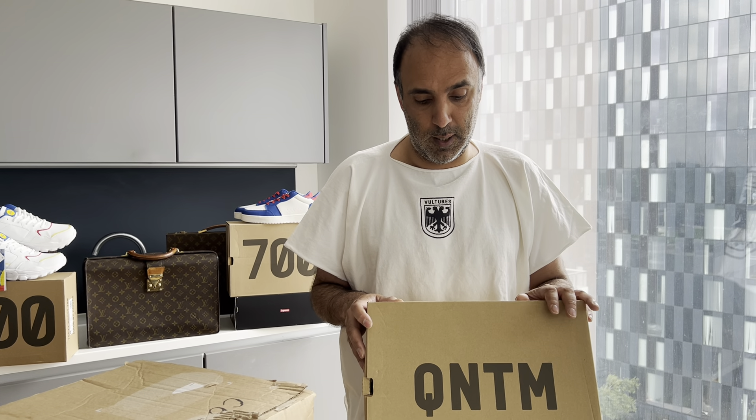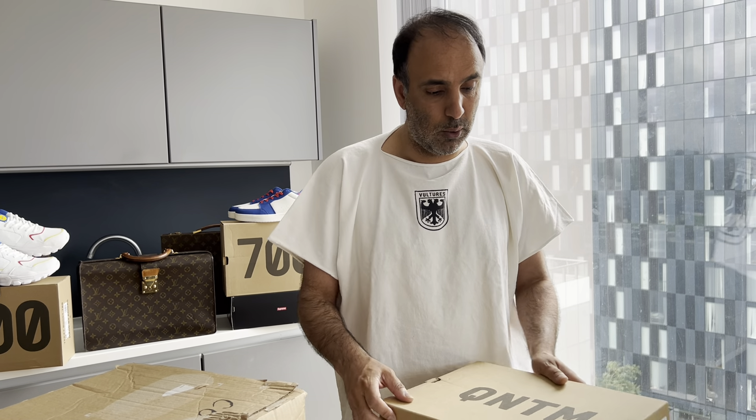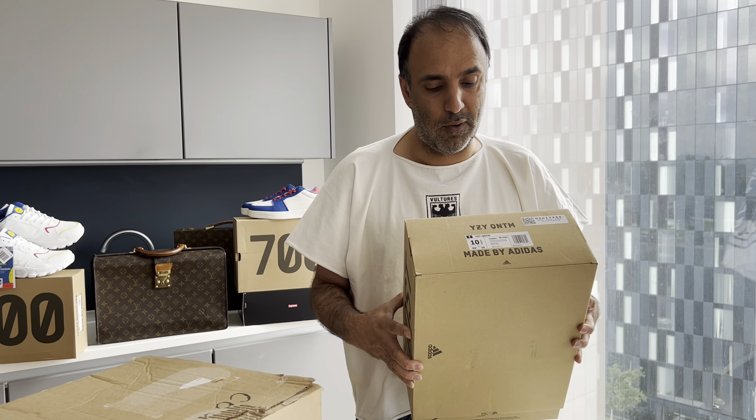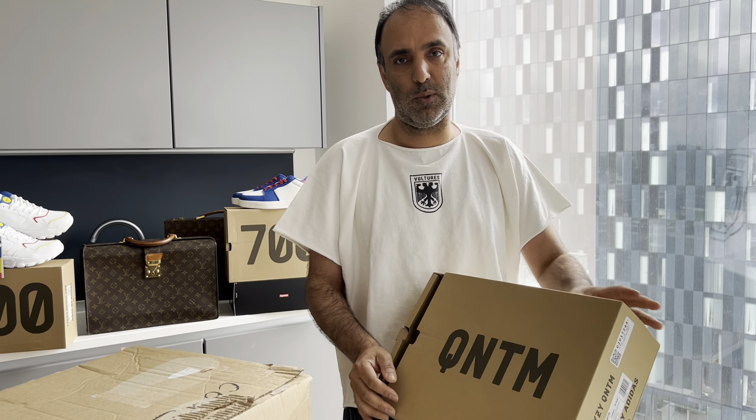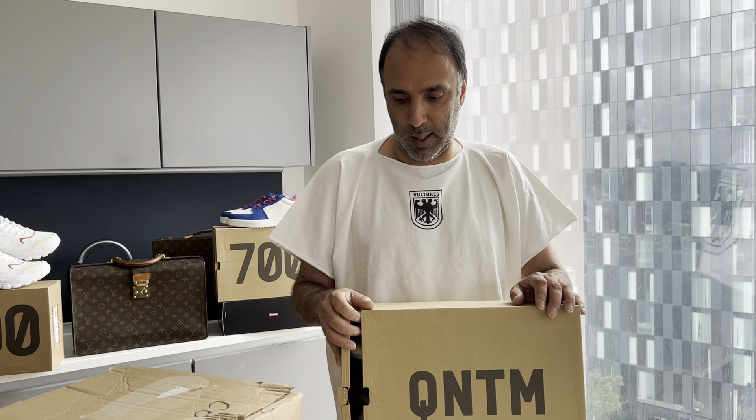We have actually got the proper basketball version of these incoming as well, so we will do a video where we compare the two. If you are new to collecting, some good advice: go for the bigger sizes if it's a pair you're not going to wear. We wouldn't generally buy anything smaller than a US size 9, and there isn't really an upper limit as to what we wouldn't consider.